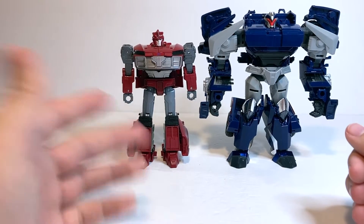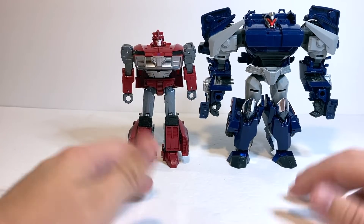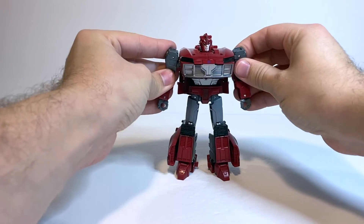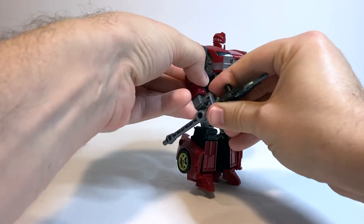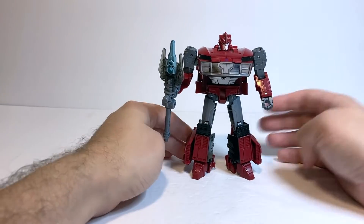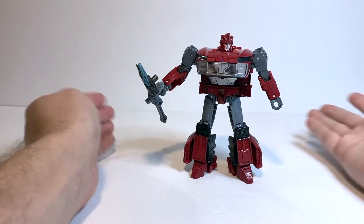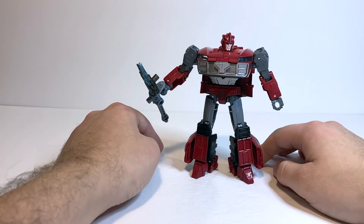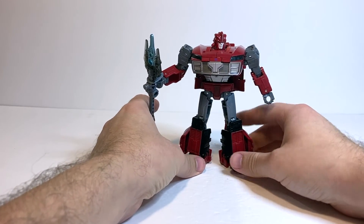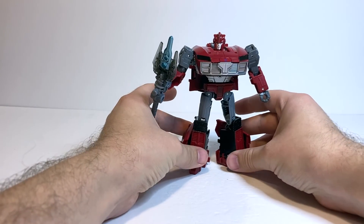It would be nice if eventually we get a new version of Knockout that is more directly based on his Prime design, and he could still fit in with other G1 characters. But as for right now, I think they look pretty good together. It's a pretty good figure overall. The second wave of Legacy has been pretty good. The lame duck of the wave is probably Lil' One — that's a good figure too, but that's probably the one I'm feeling the least solid about. Knockout is maybe a close second, but Tarantulas is fantastic and Wild Rider is pretty good too. Overall I think all four of them are pretty decent. If you enjoy my videos, make sure to leave a like and consider subscribing. I do reviews every Tuesday, Thursday, and Sunday. And without further ado, here we have Transformers Generations Legacy Deluxe Class Prime Universe Knockout.